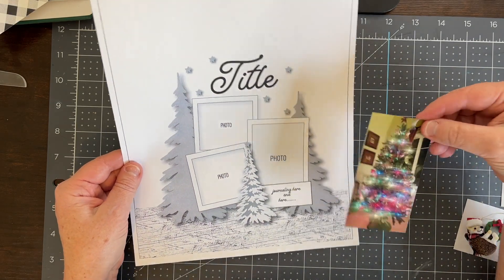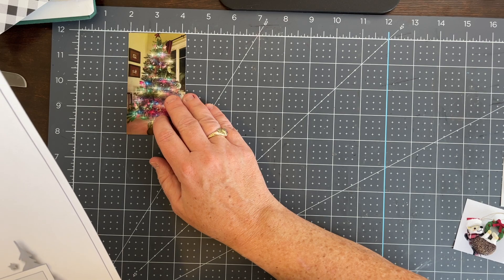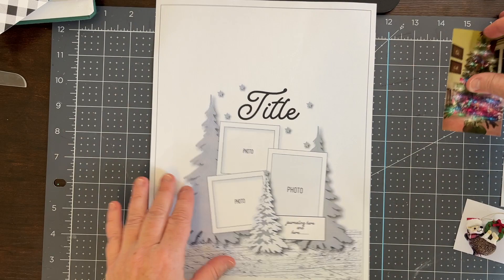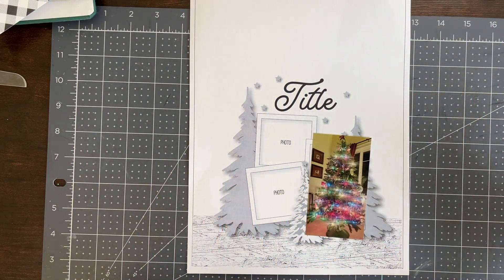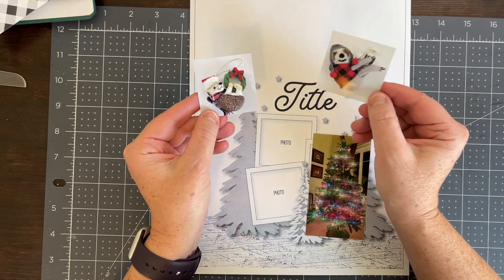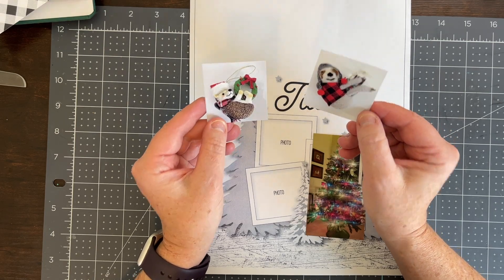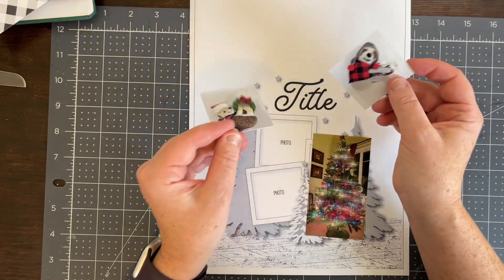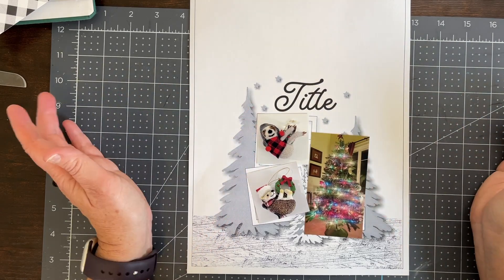I'm thinking this would be a great page to do trimming the tree, and I have some pictures of our decorated tree. I might have to reprint these for size — right now they are about two and a quarter inches by four inches, so the larger one might need to be a little smaller. Each year I get each of my kids an ornament that represents some of their interests. Last year my son got a hedgehog for his birthday and my daughter always likes sloths, so we did that one.